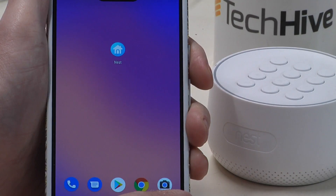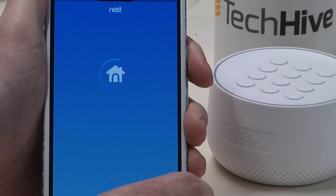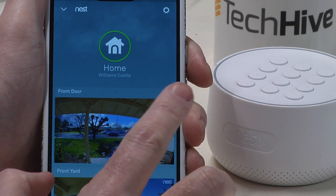You can now add Google Assistant to your Nest Guard — that's the base station for the Nest home security system. Here's how to enable it: open up the Nest app and then go to the top corner.